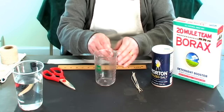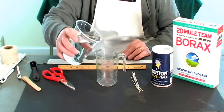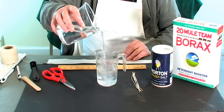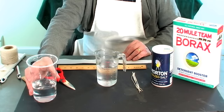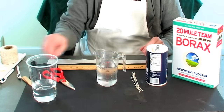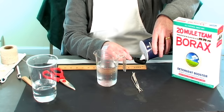Use a measuring cup to measure out one and a half cups, or 355 milliliters, of water. We then measure out two tablespoons of salt and four tablespoons of borax powder, adding it to the one and a half cups of hot water.